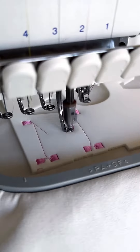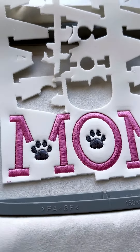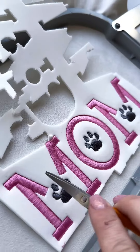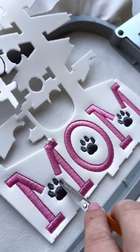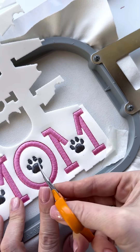Here we can see that the puffy font looks very impressive up close, and it's so delicate you'll want to touch the paws. For the base, I chose a dense cotton fabric — or at least I think so. Honestly, I'm not sure where this piece came from.